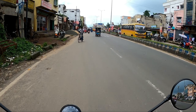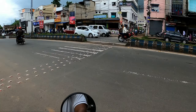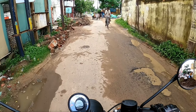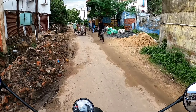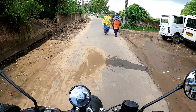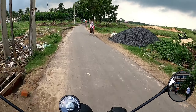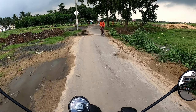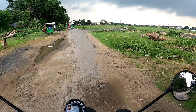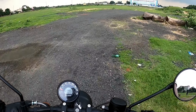Riding this Hunter 350 feels the same as riding the Classic, with the same gear feel and same charm, but with a different look. The suspension is on the stiffer side, which is a good thing for highway riding. However, on unsettled road conditions, the stiff suspension is noticeable.